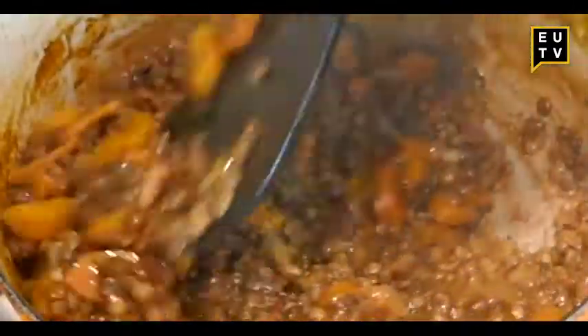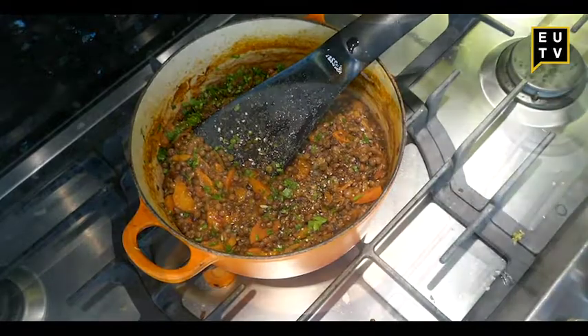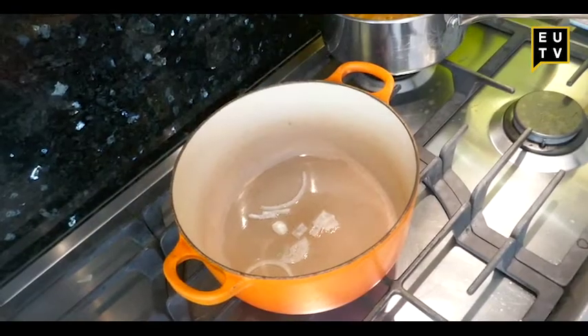This week on Spatbox Standard we're making lentils and carrots. We're going to be using the lentils from last week's recipe, so don't worry.